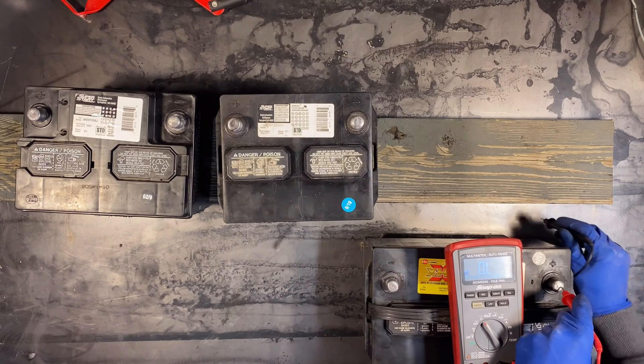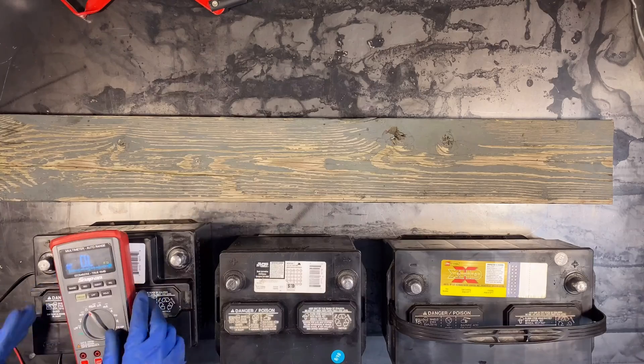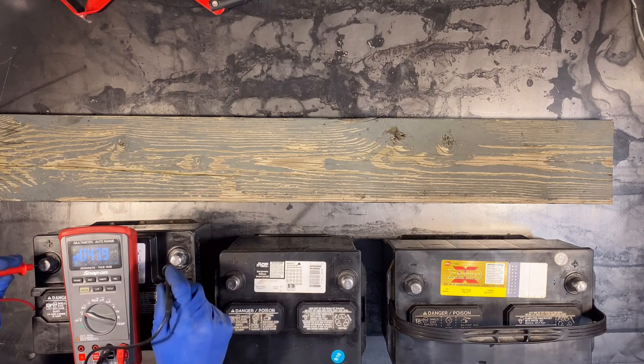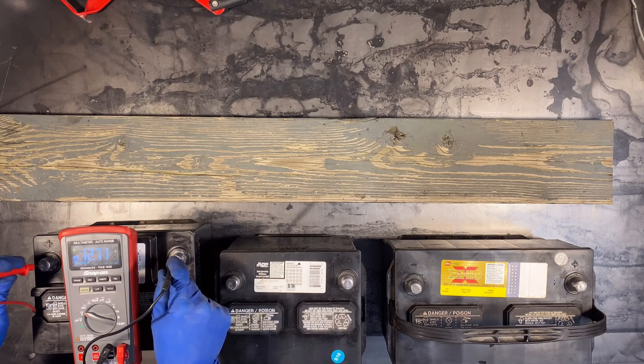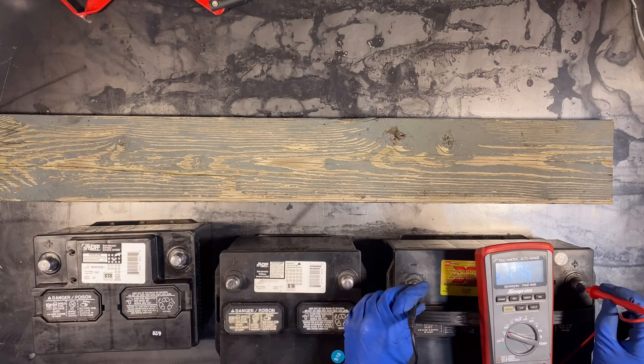Let's try this old one. Nothing on opposite sides, and nothing. One more time I'm going to measure the voltage. The voltage of these batteries today: 12.69, 12.19, 12.06.